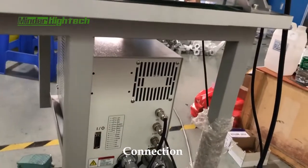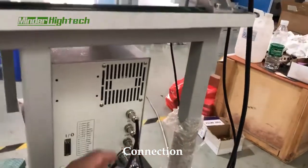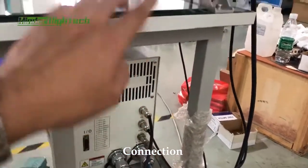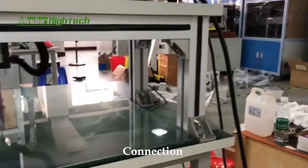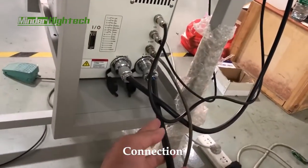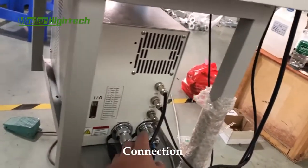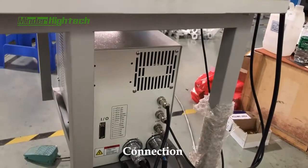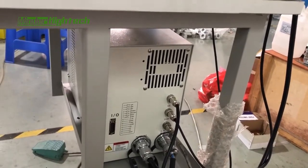Here are the wires connected to the transformer, to the valve, and to the power supply, and also to the foot pedal. These wires will not be connected the wrong way because the pin numbers are unique.